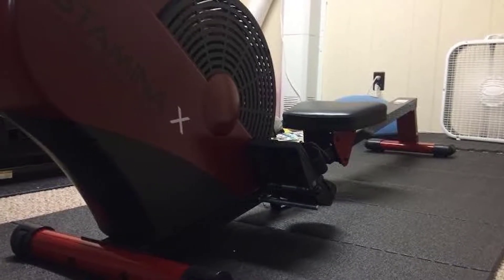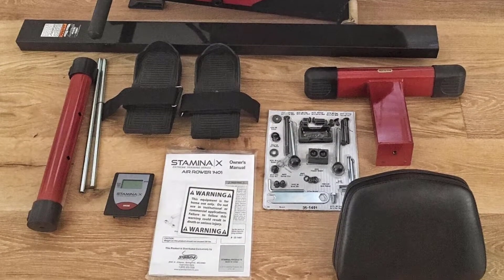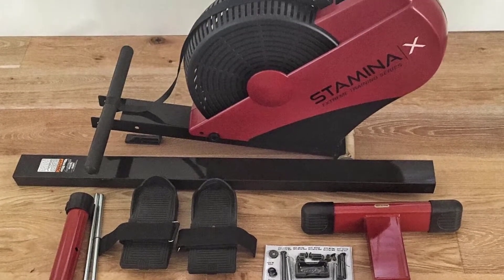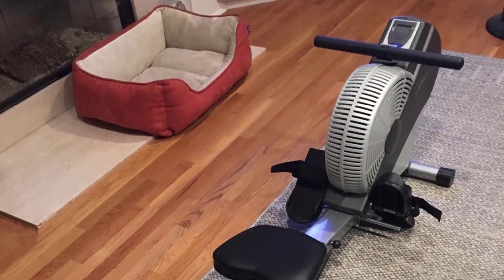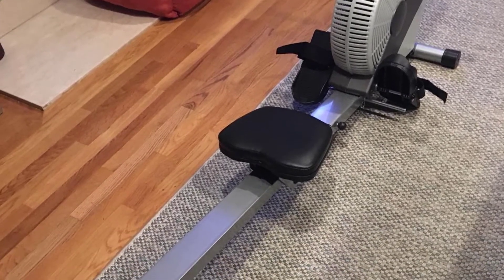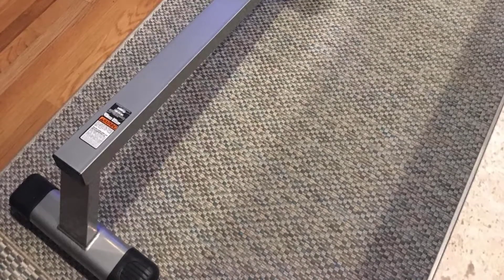Constructed for lasting comfort, the Stamina Air Rower is built with an oversized seat rail that solidly supports a smooth sliding seat, made to accommodate your body type whatever it may be. The padded upholstered seat is comfortable even during longer rowing routines. Textured grips and oversized foot plates add to your comfort and keep your hands and feet stable throughout the catch, drive, finish, and recovery phases of rowing.